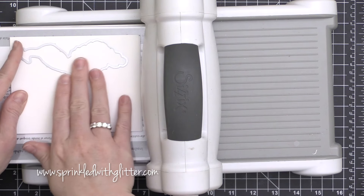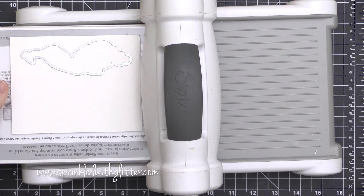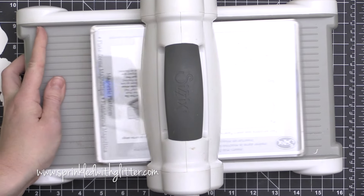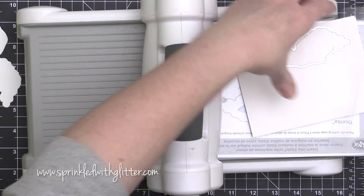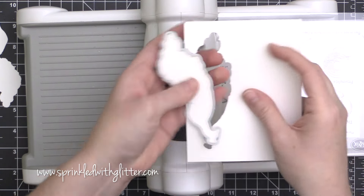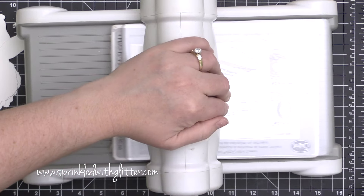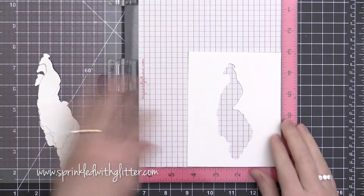You saw me first start out by cutting one peacock out of a piece of Neenah Solar White cardstock. I'm going to cut these peacocks two at a time by layering two pieces of Neenah Solar White 80-pound cardstock on top of each other, and I'm going to cut a bunch out because I'm going to be mass producing these peacocks.